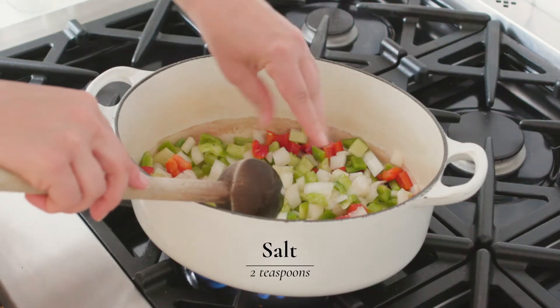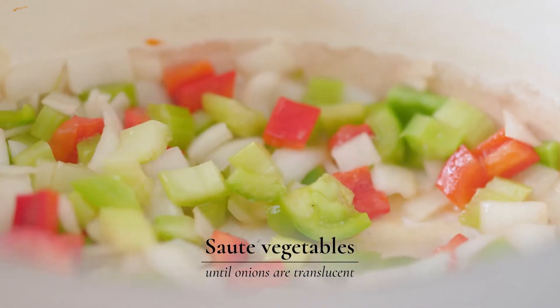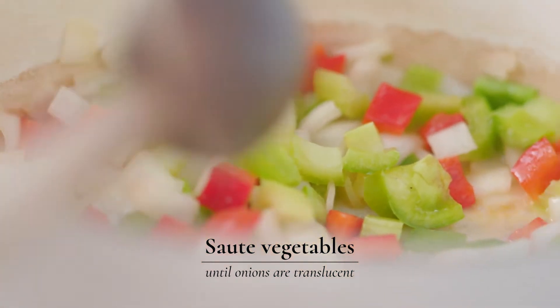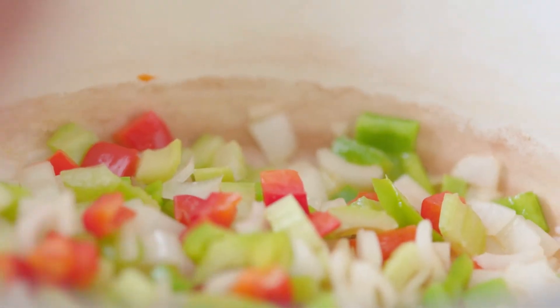Salt is going to help the vegetables release all of their liquid. You're going to let the vegetables all sauté down together — those flavors concentrate and we're looking for the onion to become translucent before we add our next ingredients.